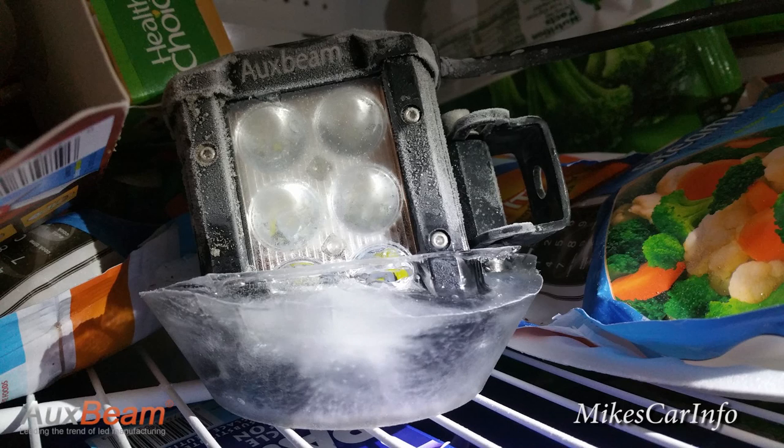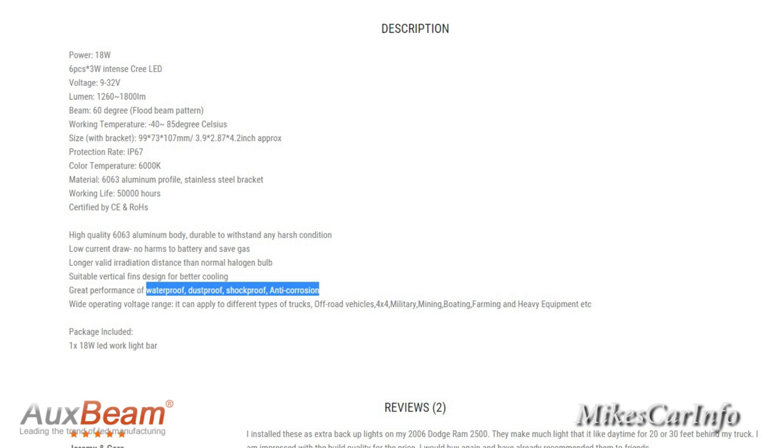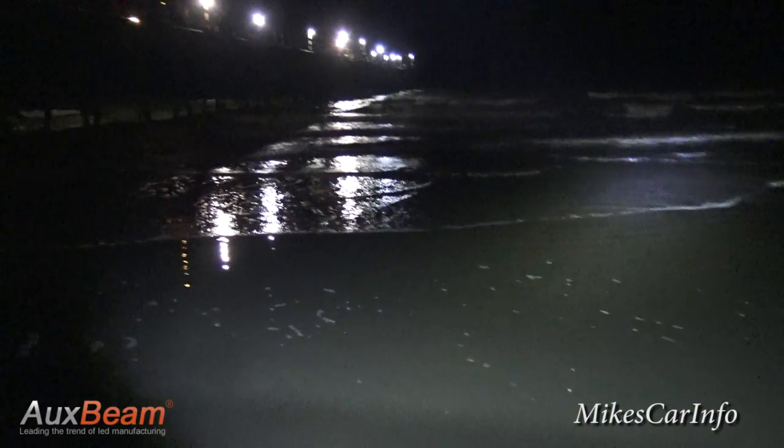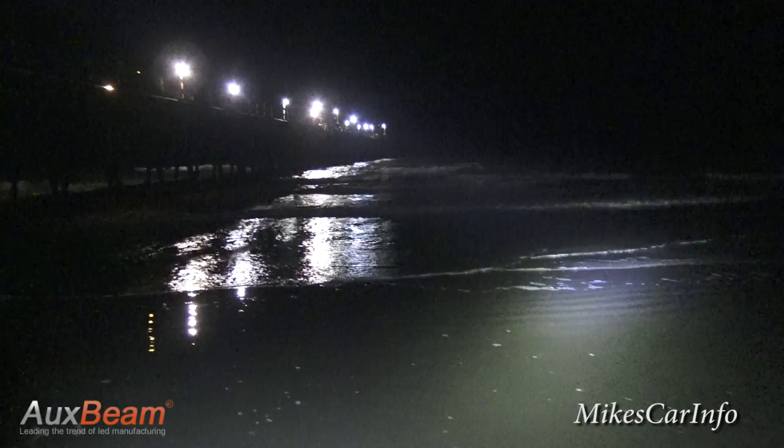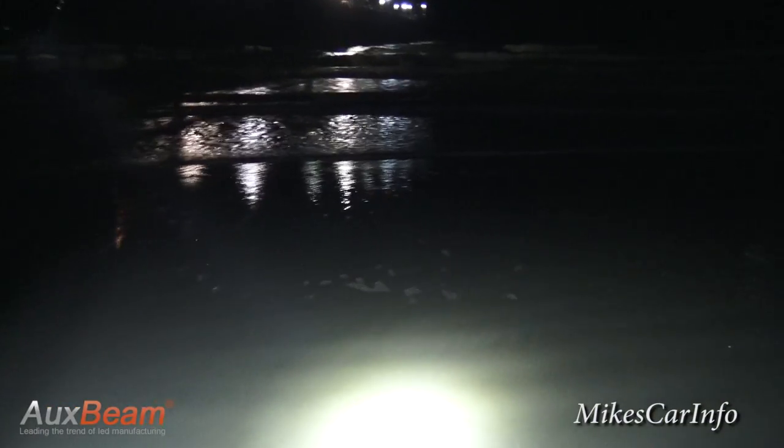And now for the torture test. As you can see, it is frozen in my refrigerator next to the frozen vegetables and it's been in there all night long — it's completely frozen. Let's see if it works. It still works great! The website said it's shockproof, waterproof, dustproof — all these proofs. So let's prove that. Now we have the AuxBeam light on the end of a pole with two nine-volt batteries powering it. At 18 volts it is actually a pretty bright light that goes out into the ocean waves. Now let's find some water and sand to test the waterproof and dustproof claims.